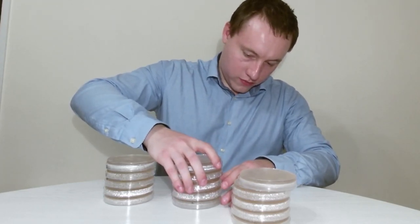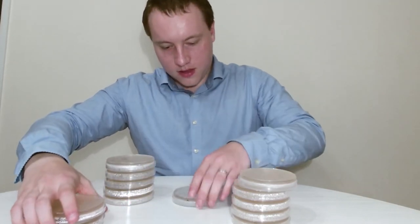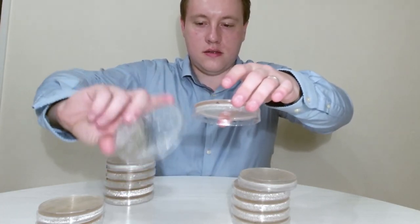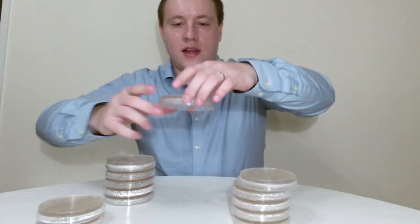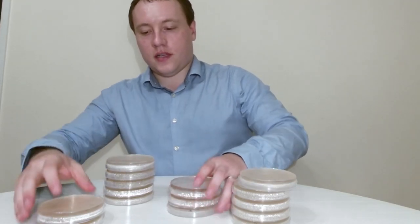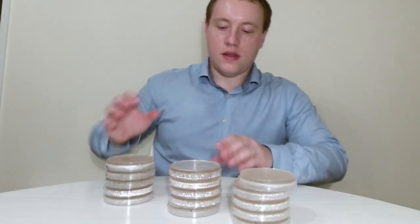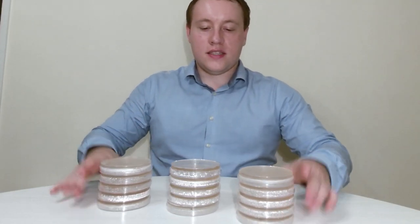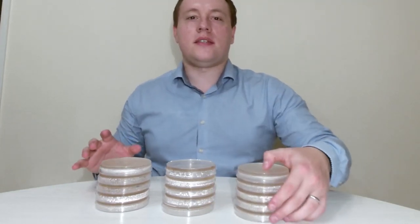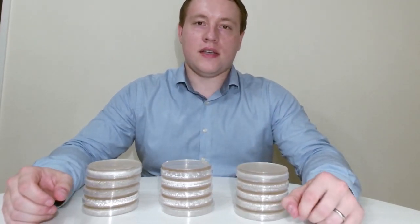We don't want that condensation dripping down onto the plate when we're putting stuff on it. So what we always tend to do is have the jelly layer on top and the lid on the bottom — keeping the plate upside down — to prevent any condensation settling onto the gelatin layer and potentially contaminating any results by adding any extra bacteria or fungi that we don't want.